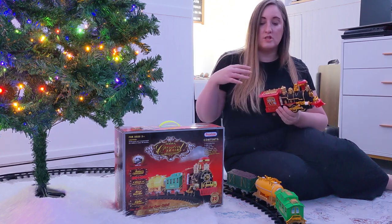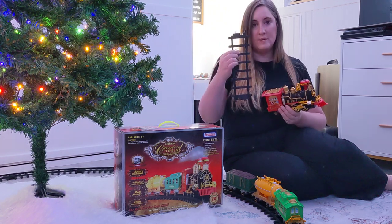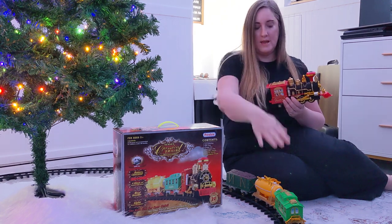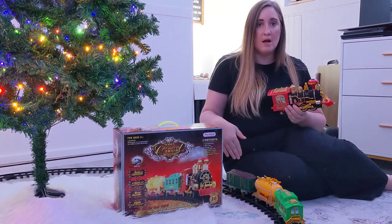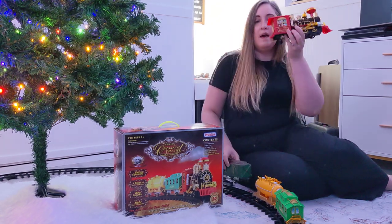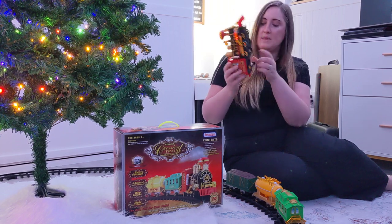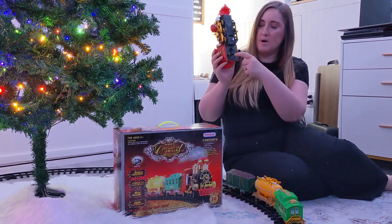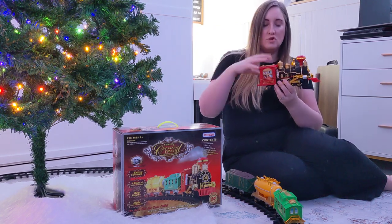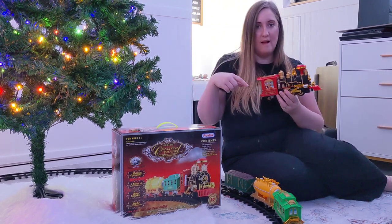The train tracks are actually just a heavier duty plastic that interlock into each other, and then this comes with your engine and three different cars. The cars themselves are really lightweight. How this works is you put six double-A batteries into the actual engine part right here — you open that up and put them in — and when you turn it on it is strong enough that it pulls the train all the way around.